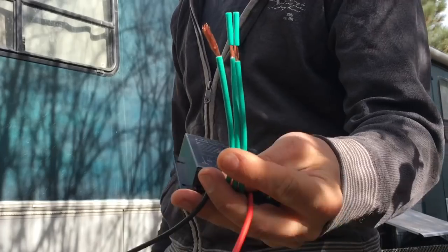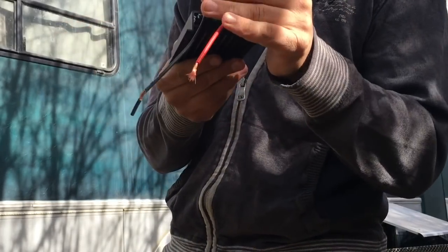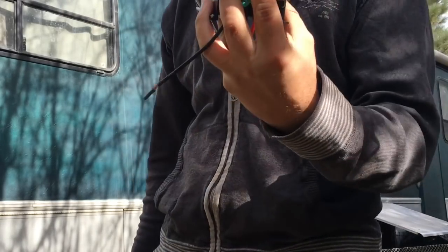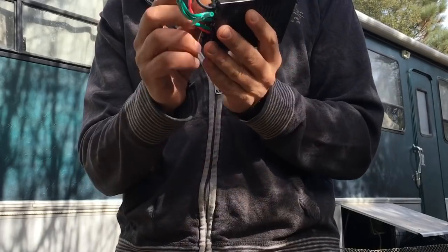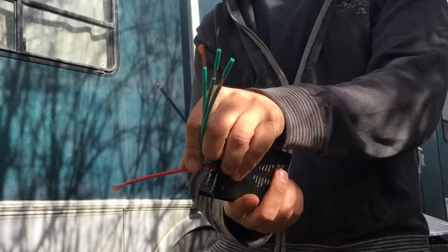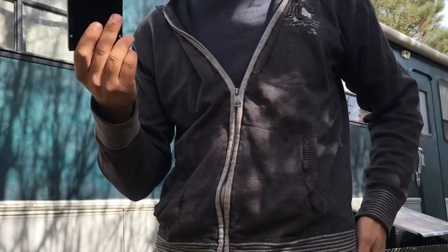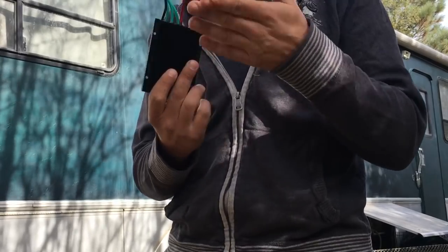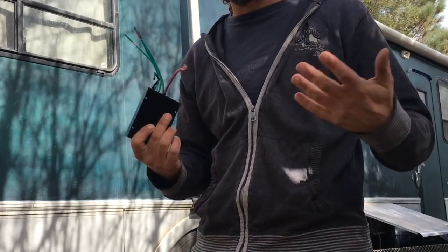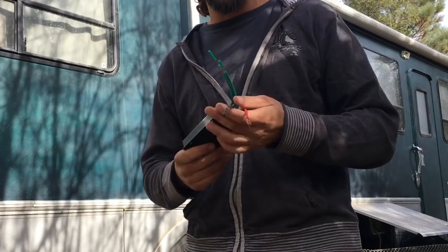All you need to do is hook up these three wires — that was a little confusing for me since it doesn't say plus or minus. These three wires go into the wind turbine itself, and then from the wind turbine you've got two plus and minus cables that go into the charge controller. You can get your own charge controller or hook up directly to your battery — this will charge your battery directly. In my case, I want to meter it and see exactly how much it's bringing in.